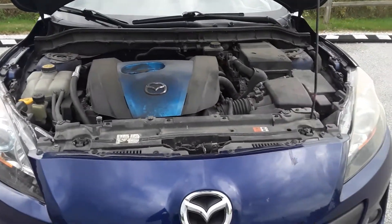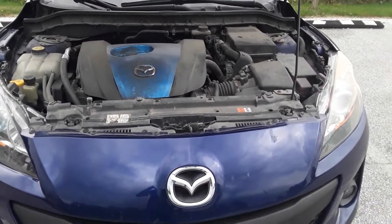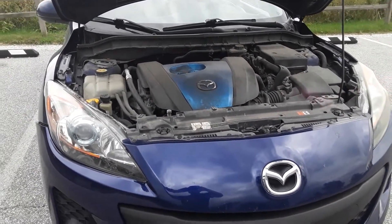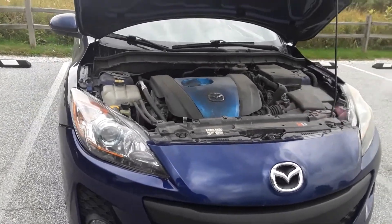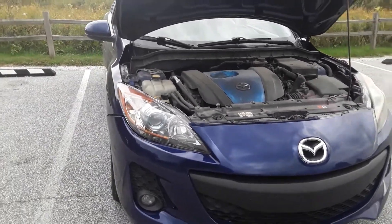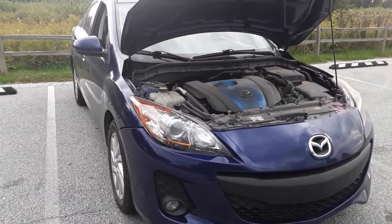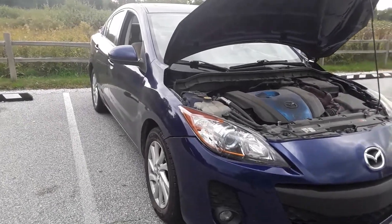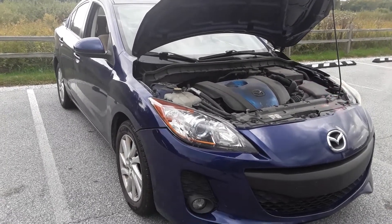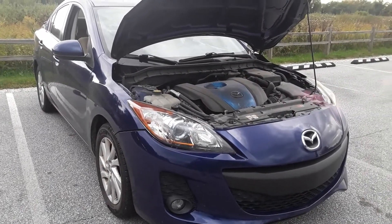I'm going to be going to get an oil change on this car tomorrow after work, so stay tuned for future videos. Make sure to subscribe — trying to get to 500 subscribers by next summer, summer of 2023. I also do some fishing videos and investing videos, so check those out as well. Smash that like button to share this experience with everybody else. Thanks and have a good one!